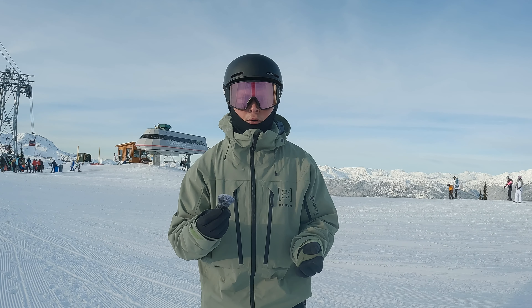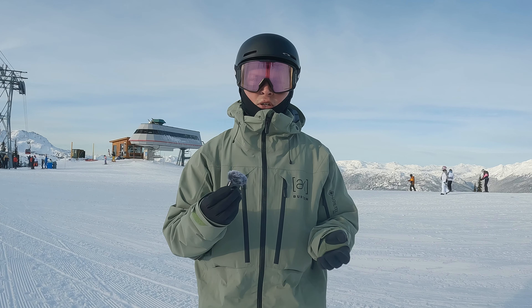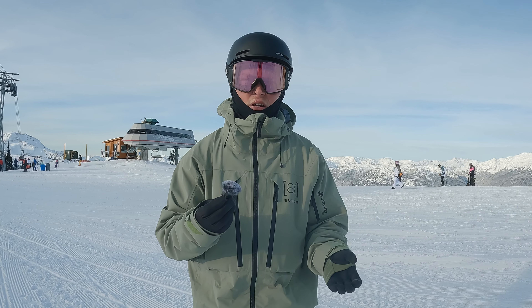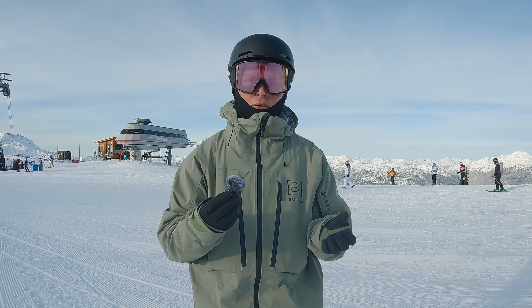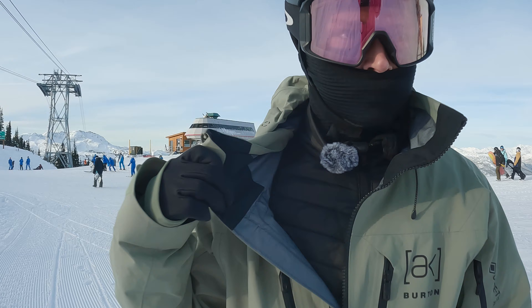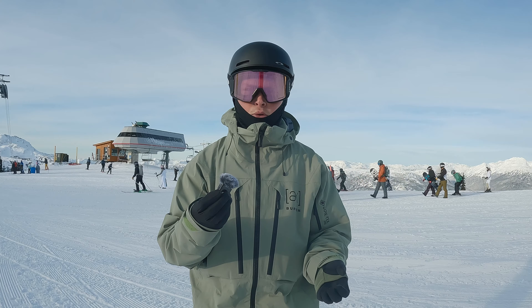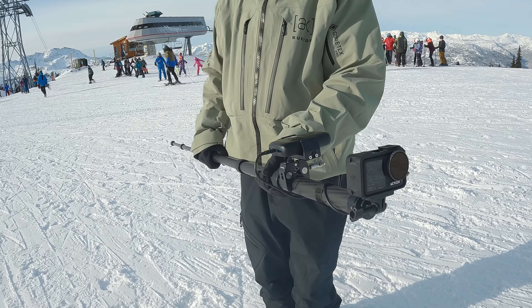The majority of the time when we're filming snowboard videos we're recording tutorials, so we want to make sure we mic up the rider to get professional-sounding audio. This is where we're using the DJI Mic 2. The great thing about this is it connects directly to the Action 4 without any extra cables, making the setup nice and clean.